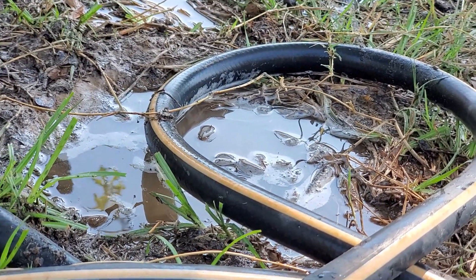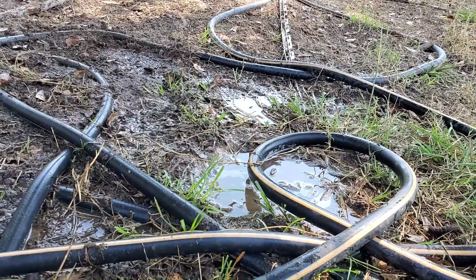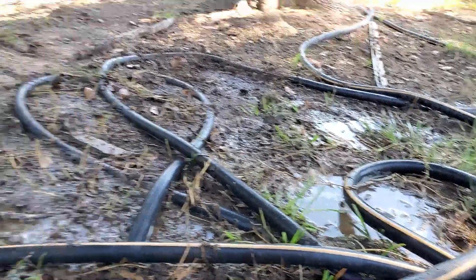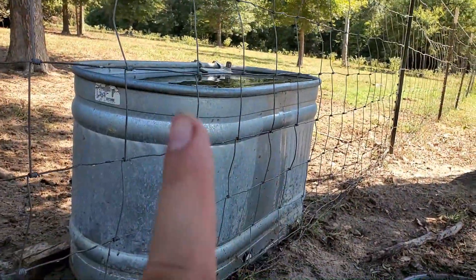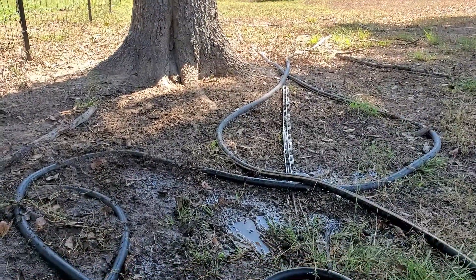I'm giving these bees water because they won't go to the water container that I made for them that's closer to their hive. What the heck? It's the same water. I fill it up, put sticks in it just like this. But they don't want it — they want the cow's water.